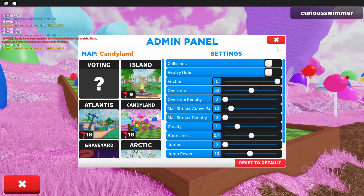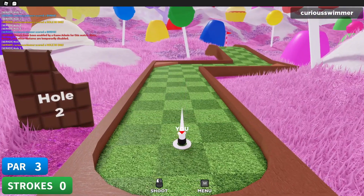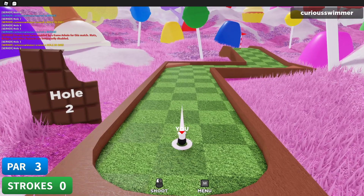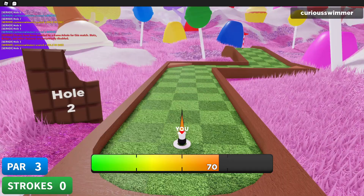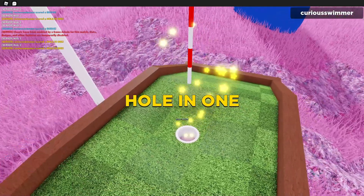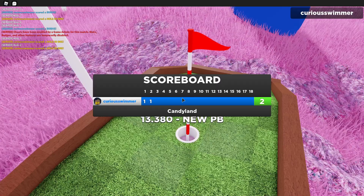Hole two feels like it's gonna be a bit more interesting because there's some angle involved. If I just aim slightly to the left and hit with — I think it's like 70 — there we go. I really hope replay hole isn't on because that'd be bad.